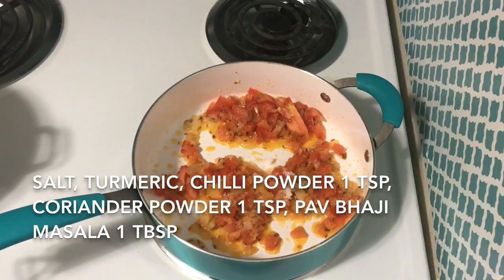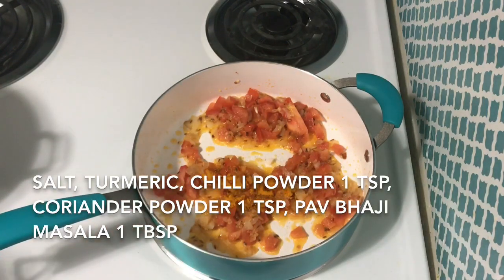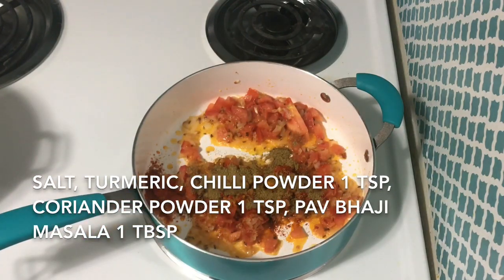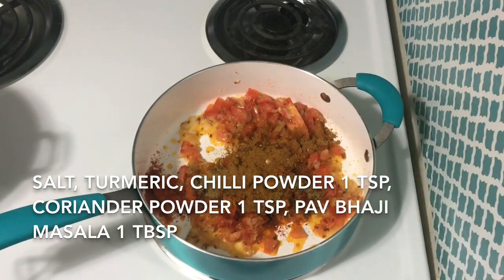Add 1 tsp of salt, 1 tsp of minced garlic. Then add 1 tbsp of pav bhaji masala.